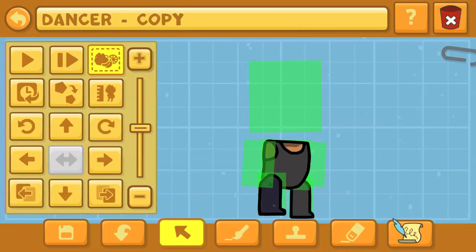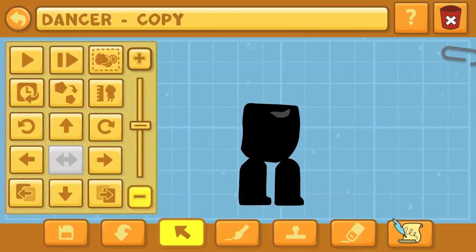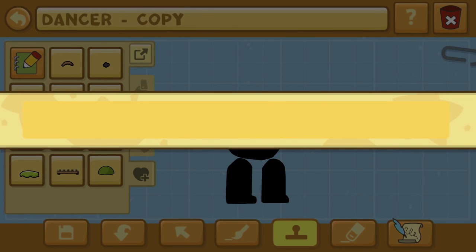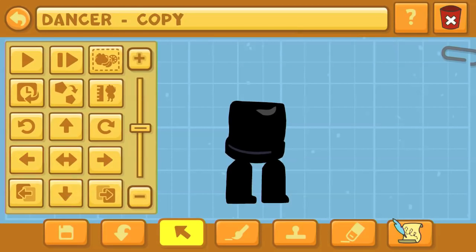We started off with the dancer as the source object — specifically this male dancer right here. There's probably a lot of source objects you could start off with for this creation. We're first going to be going with the ink demon, Bendy, or whatever you want to call it — the Bendy from chapter 4.